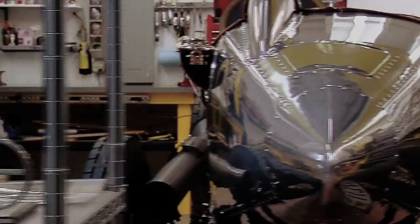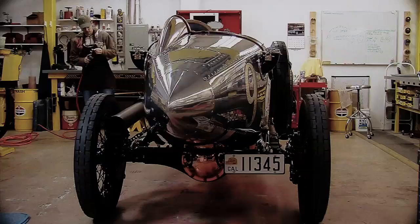In Episode 2 of this series, we will be highlighting how we've manufactured all of these parts. This should make for an exciting series.